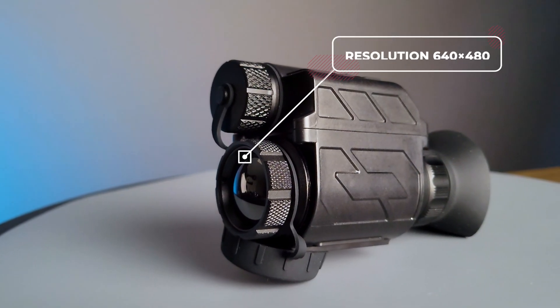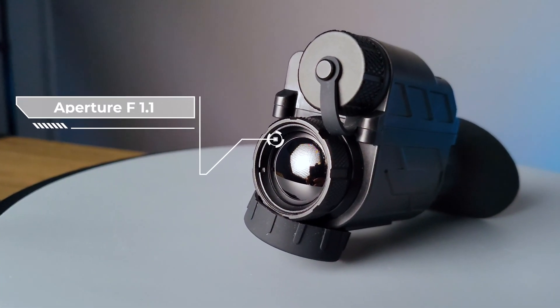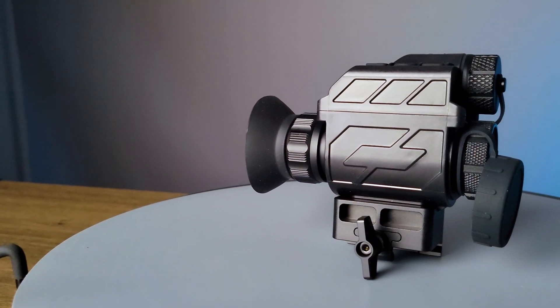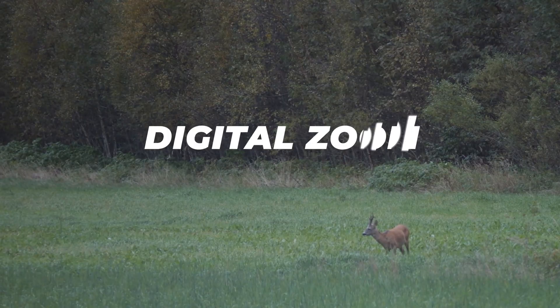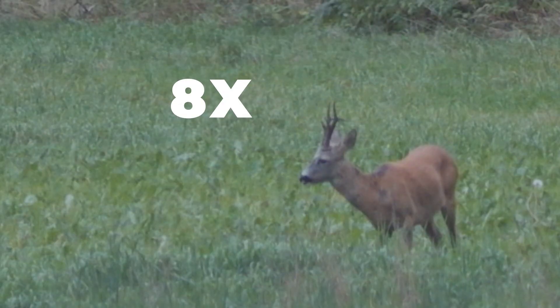This optic's resolution is 640x480 and has an aperture of f1.1. The magnification on this unit is 1x since it's a monocular and has a detection range of 1200 meters on a human target. It does have digital zoom at 1, 2, 4, 6, and 8x.